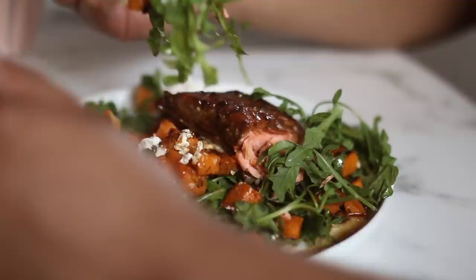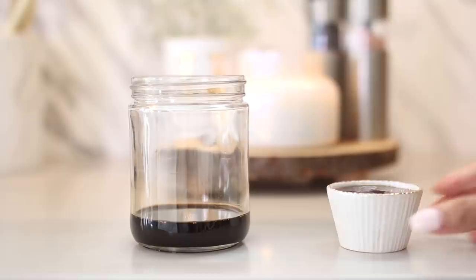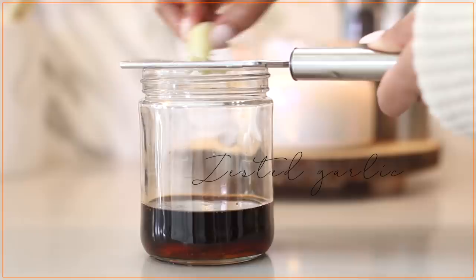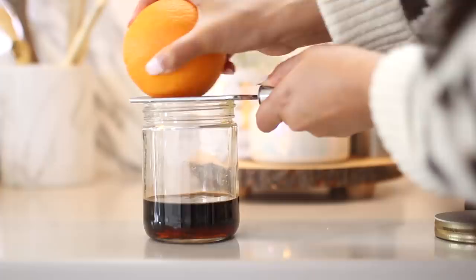So we're going to start off by marinating the salmon. And if you guys watched my meal prep video last week, I shared with you how I like to make a lot of these marinades ahead of time so that when it comes time to preparing dinner, it's super fast. I just grabbed my pre-made marinade and dinner is ready in 30 minutes. But even if you decide to make the marinade the day of, it's really simple. You're just going to be using maple syrup — the deeper color, the better.